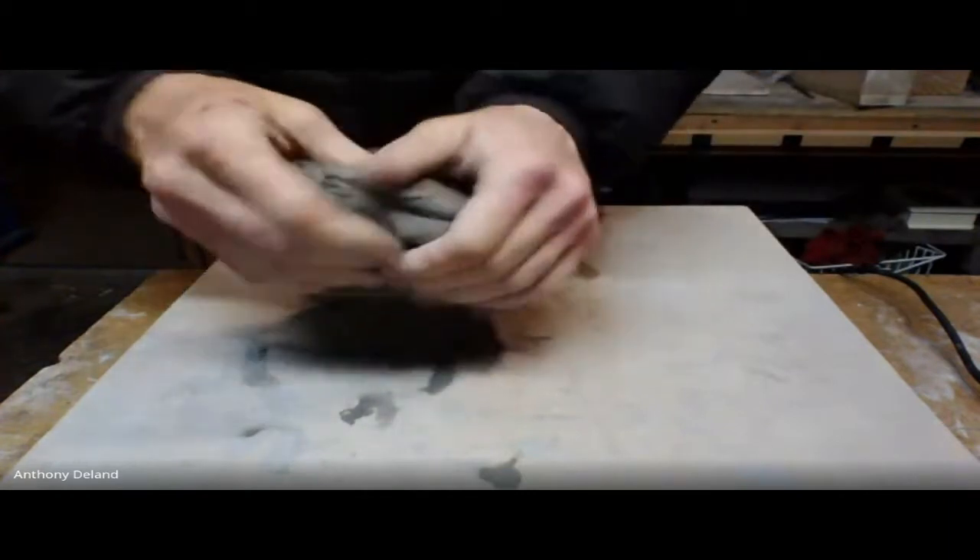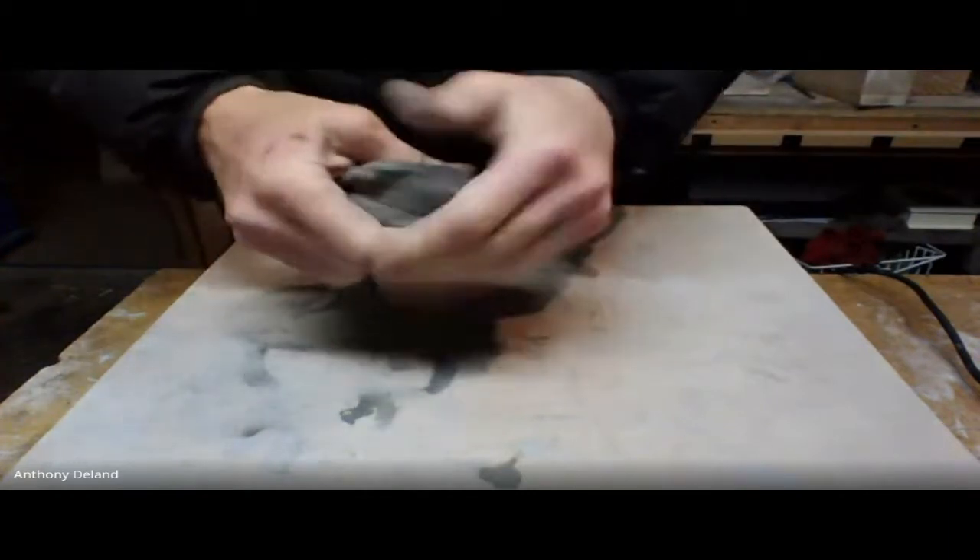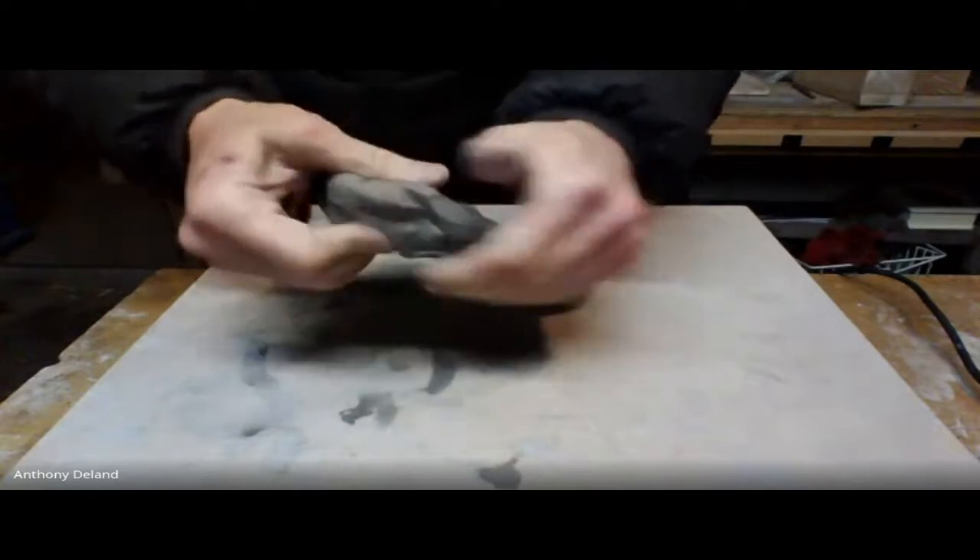The first step is to kind of flatten your piece out with just your hands. You have to get it to a manageable thickness here.